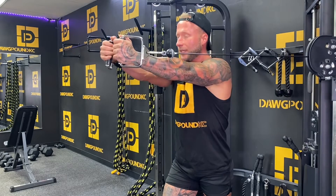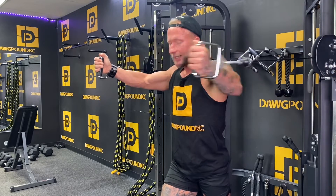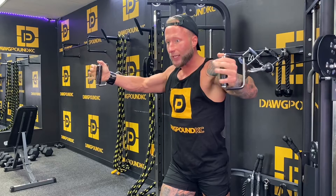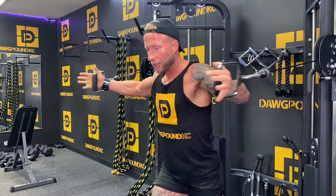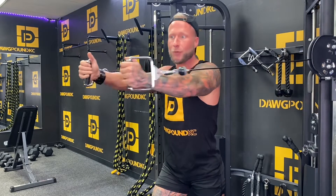From here to here, this range right here, it's safe to say your chest is the main mover — but certainly from here to here, undoubtedly your front delt is doing 90% of that movement.